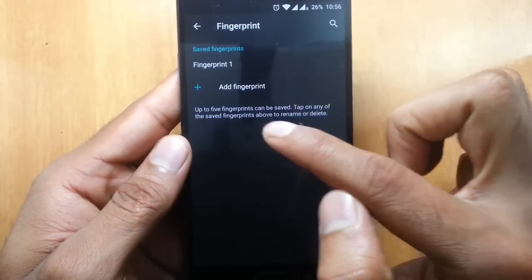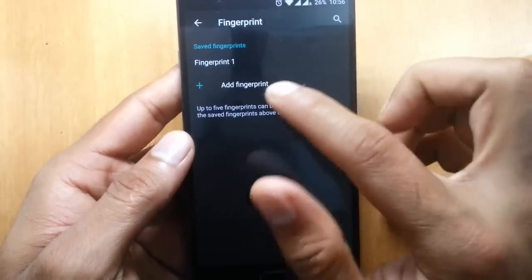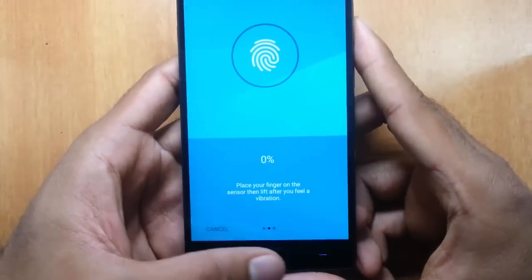Your first fingerprint will be saved. You can save up to five fingerprints in total. That was for the right thumb — now I'll try with the left thumb. Click 'Add Fingerprint', then next, and this time I'll scan the left one.